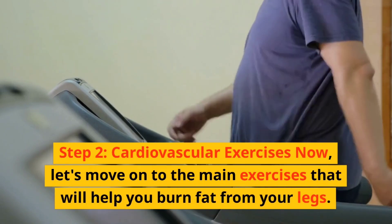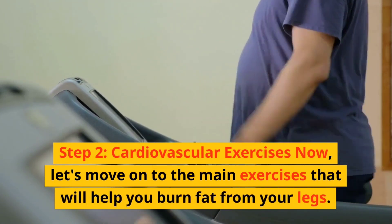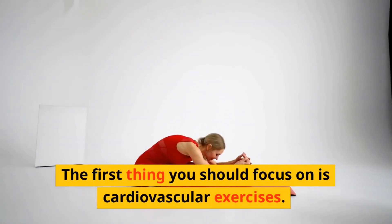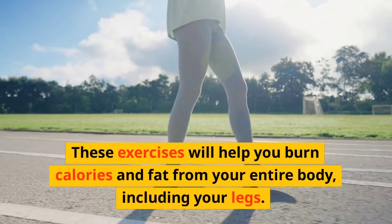Step two: cardiovascular exercises. Now let's move on to the main exercises that will help you burn fat from your legs. The first thing you should focus on is cardiovascular exercises. These exercises will help you burn calories and fat from your entire body, including your legs.